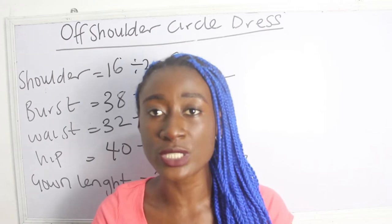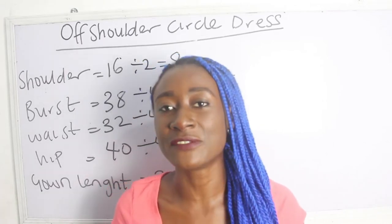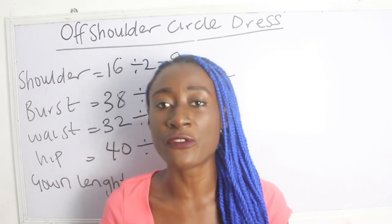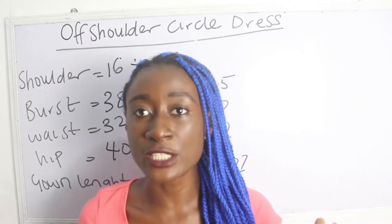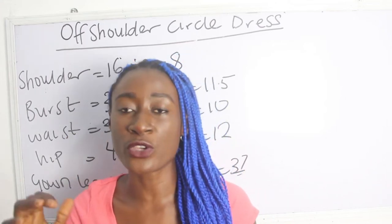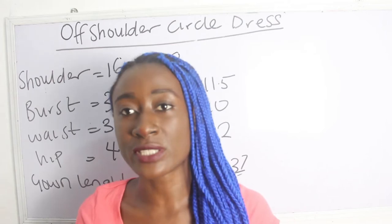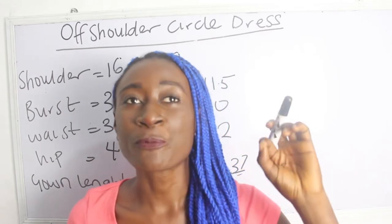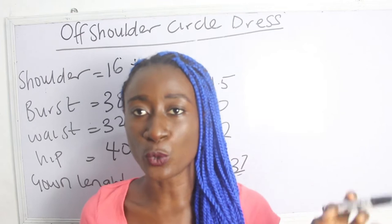Another thing to note is that we want to achieve a circle dress, and circle dresses are always free — they are not fitted. The number of inches you add for freeness totally depends on you. These are our fitted basic gown measurements, so the freeness for your circle dress is your choice — you can add about five, six, three, or two inches. There is no definite number; it depends on how free you want it to be.